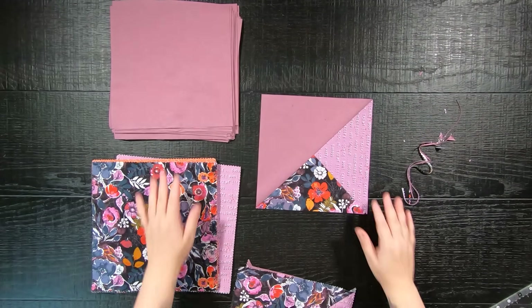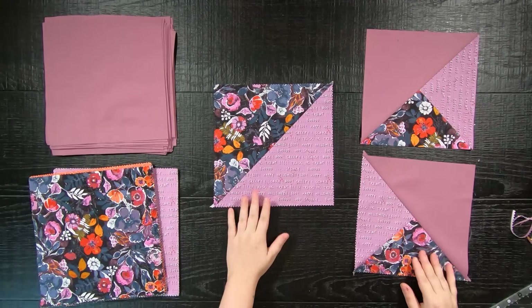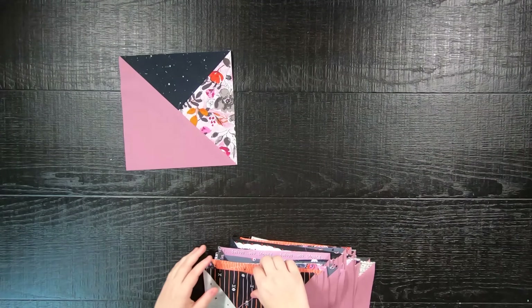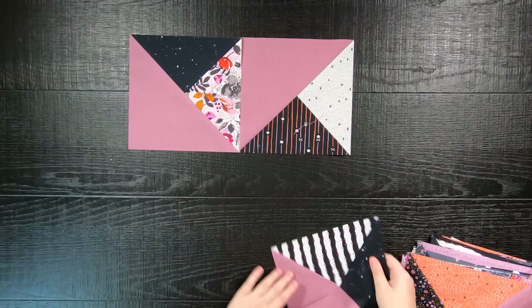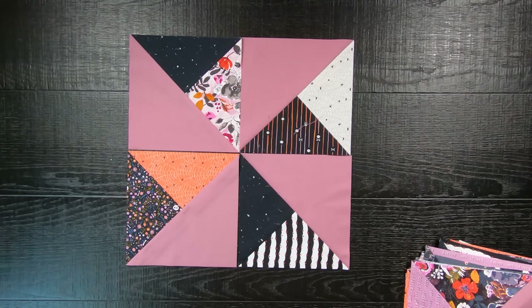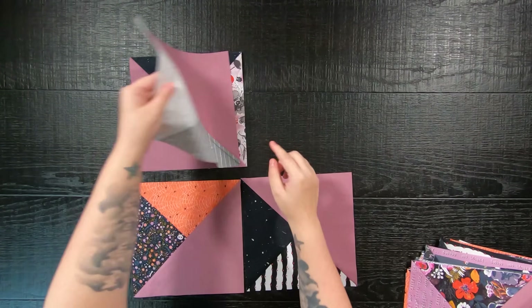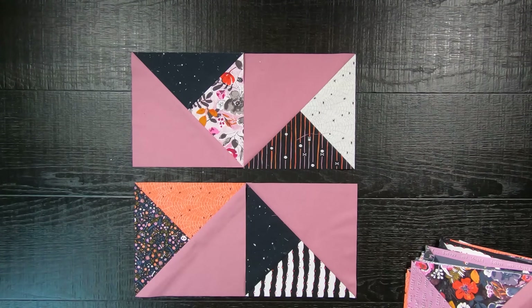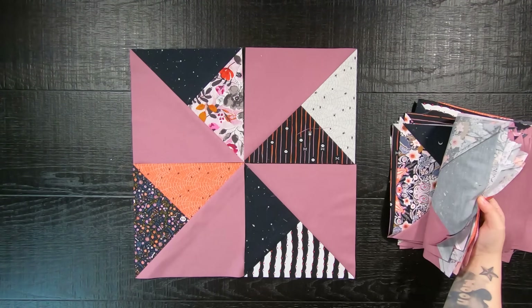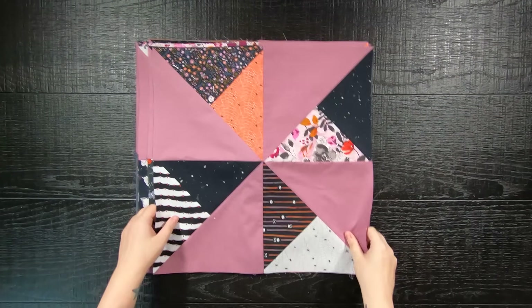All you'll have to do is repeat all of these steps until you have formed 80 nine inch quilt blocks. Once you have all 80 quilt blocks made and trimmed, you're going to form a jumbo pinwheel block. Sew your blocks together to form rows, and lastly sew your rows together to complete your quilt block measuring at a 17.5 inch square. Repeat this step until you have made a total of 20 jumbo quilt blocks.